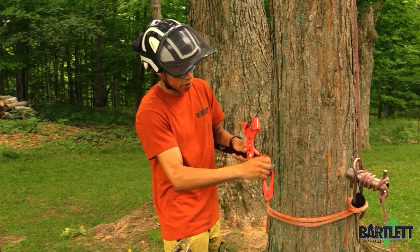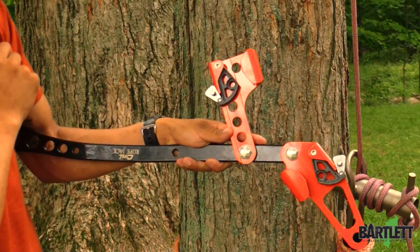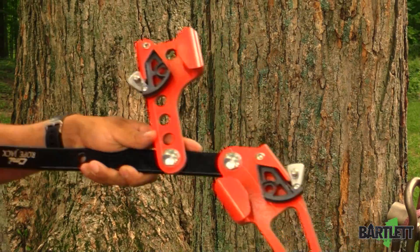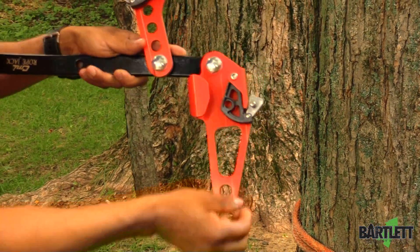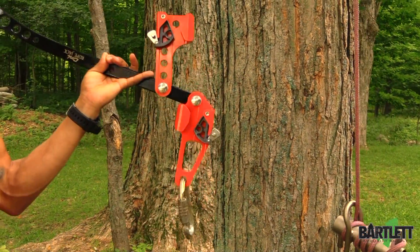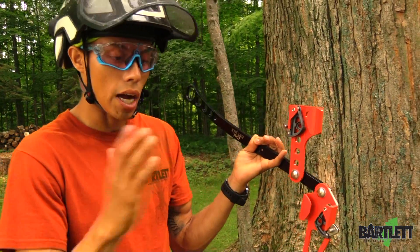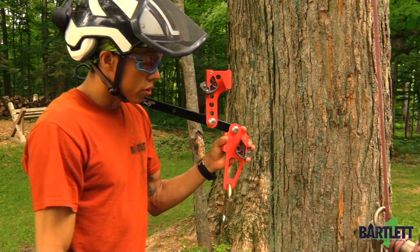The CMI Rope Jack has cams where you can leave it in an open position, so when you go to install it's already ready for you. Down here at the bottom is your carabiner slot. I like to use a steel carabiner to connect to my port-a-wrap. So we take the steel carabiner, boom, locked in.